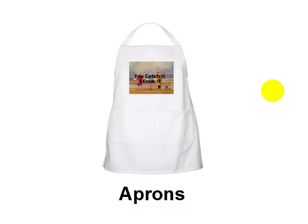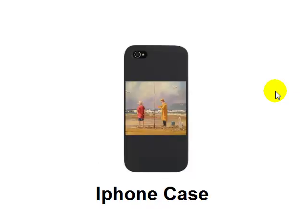What about aprons? You can see my painting 'Fishing Buddies' — I put a caption on there: 'You catch it, I cook it.' So you can have a bit of fun with your art as well and easily create things like aprons. For those who've got iPhones and iPads, you can create cases and put your artwork on the case of an iPhone or an iPad.